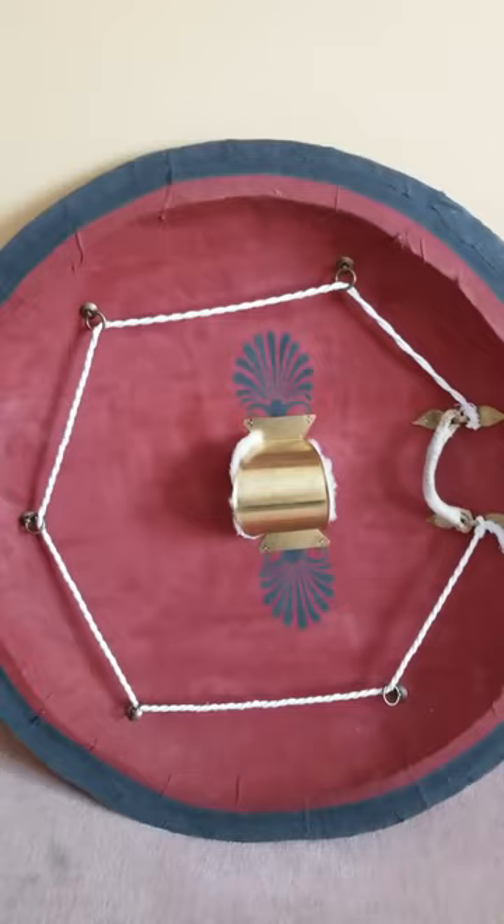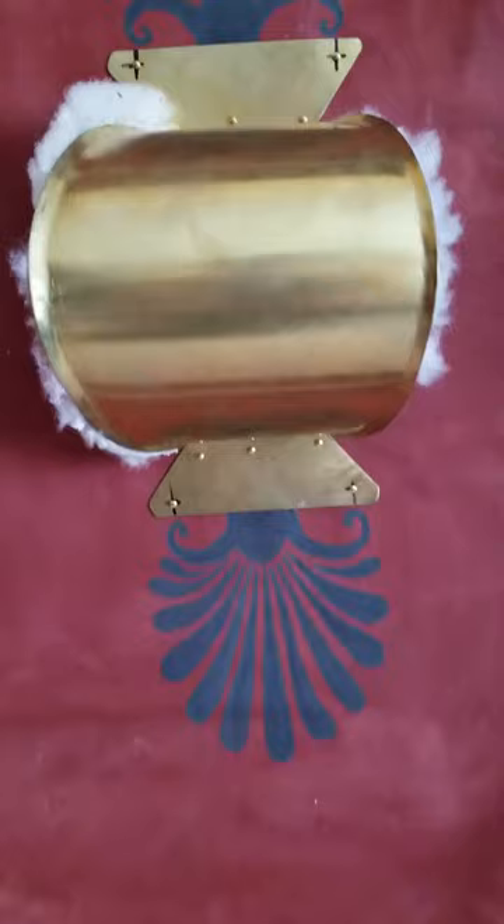Now, this shield has seen some action — I do need to touch it up — but milk paint is a very natural paint and gives very naturalistic colours which help build the authenticity.